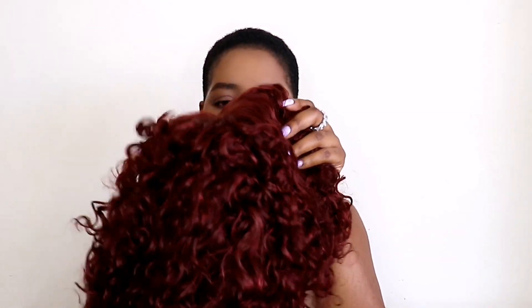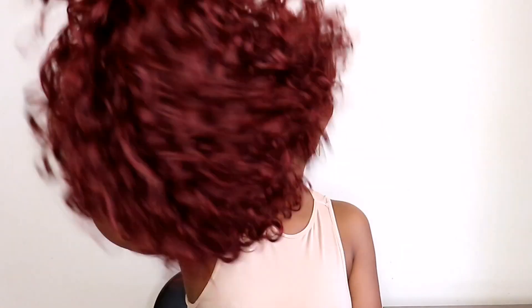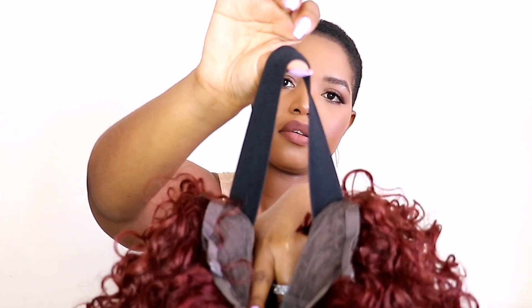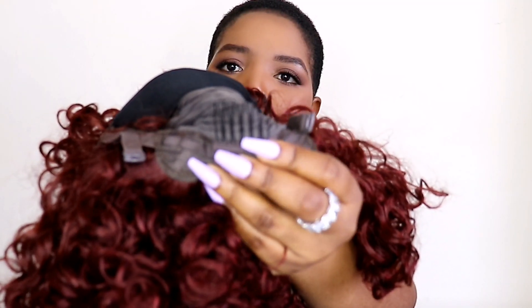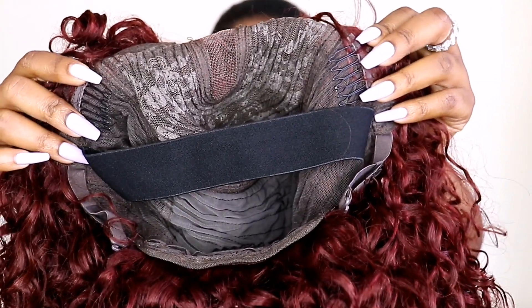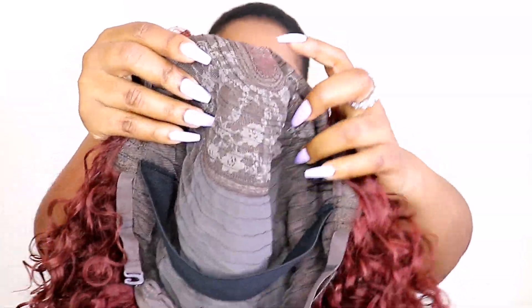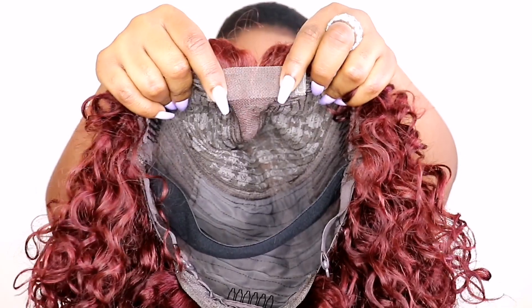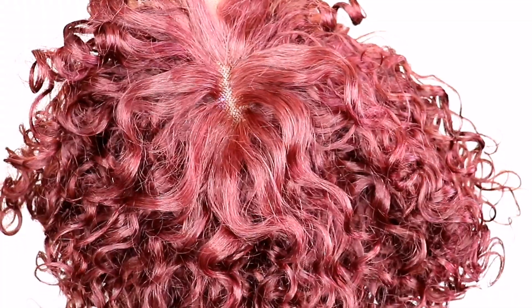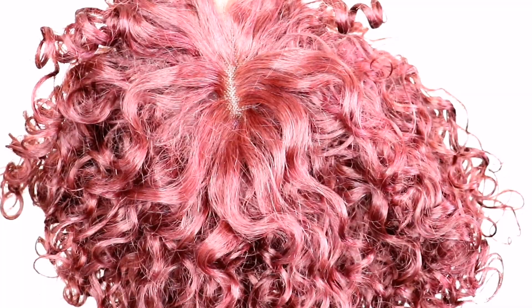This is what the hair looks like straight out of the box. This wig is called the New Find Me Curly Bang Wig. The length is 10 inch and it comes in a reddish brown color. It has an elastic band to help secure the wig in place, three clips — one at the back and two in front — a 2 by 3.5 lace area with HD lace for a luxury look, and where you can see the lace, it is all HD.